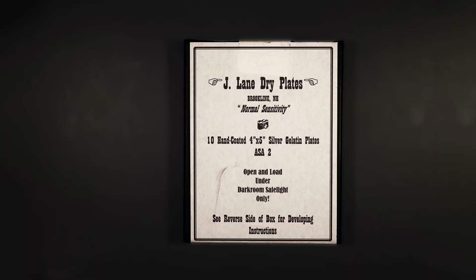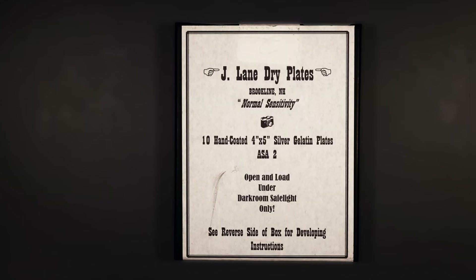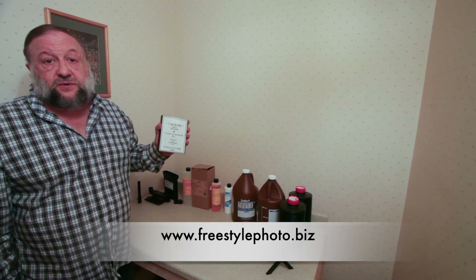What really enabled me to start on this new adventure is the discovery that I could purchase dry plates. There is a U.S. company, J. Lang Dry Plates, which provides dry plates in a number of different sizes, including the 4x5 inch size that would work with my grandfather's camera. I bought these from Freestyle Photo, which is one of my go-to places for photographic supplies. There is also another supplier, Zebra Dry Plates, in Slovenia.